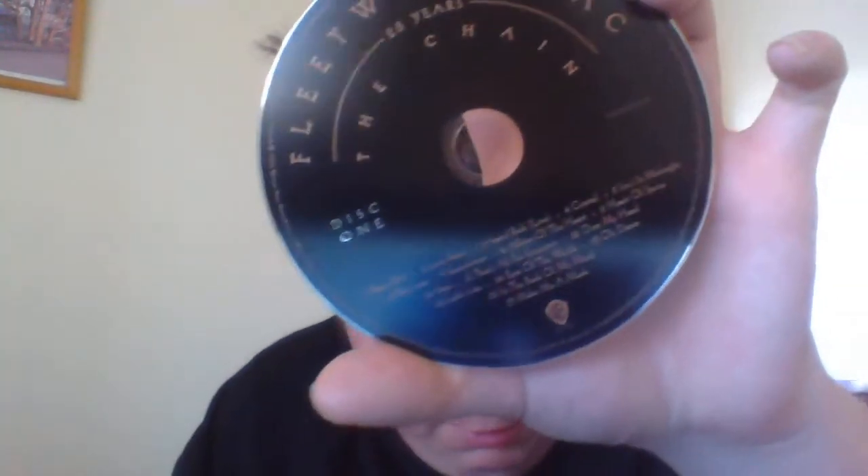That was simple, easy done. This is the back of it — now I'm going to show you the back. This is disc one, and this is the opening of it. There you go — put the disc back in.